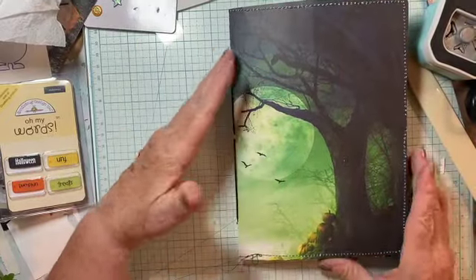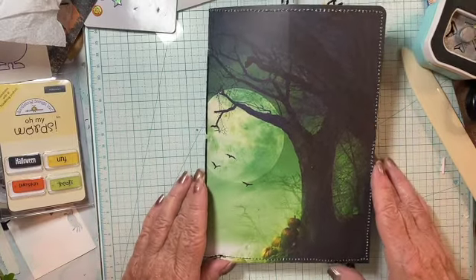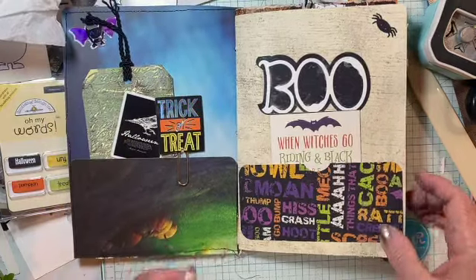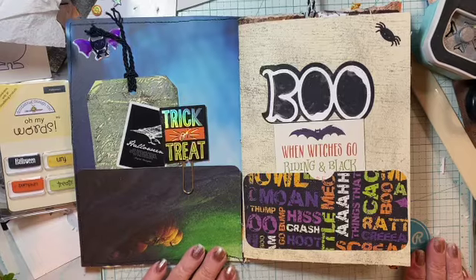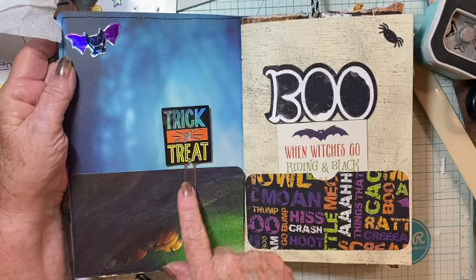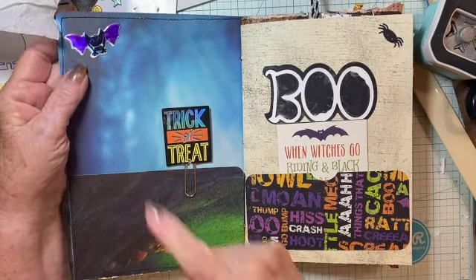I'll let you see what I've done so far. I had to stand up. So here I have a tuck spot. I left the trick-or-treat paper clip there.